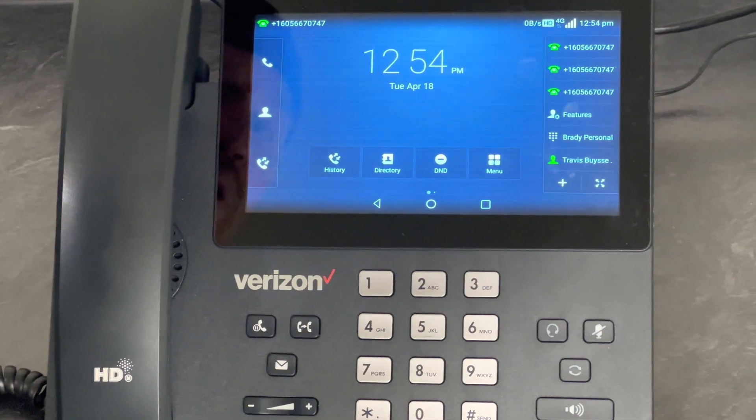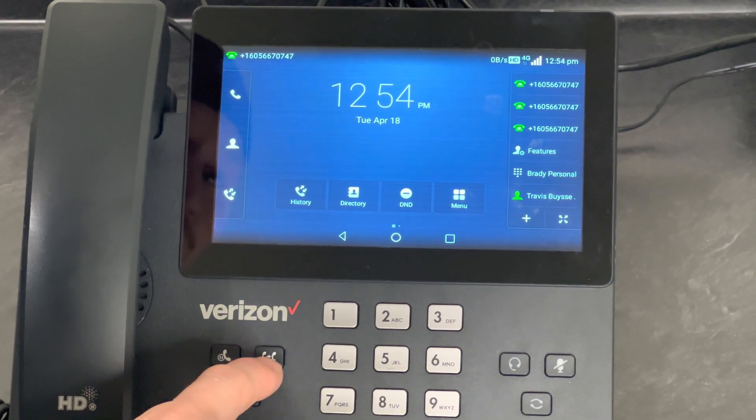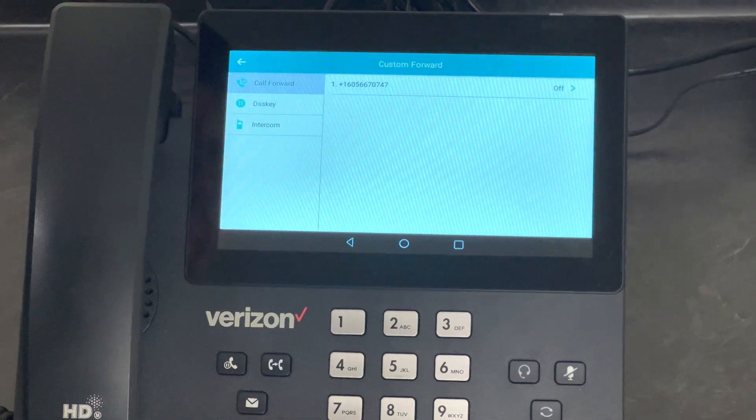I'm going to show you how to forward calls from the T67 device. You'll push the little button that looks like a phone forwarded to another phone. That'll bring up this menu.